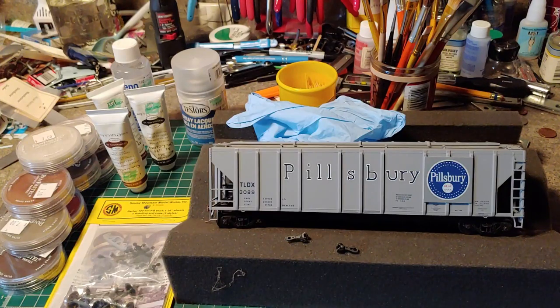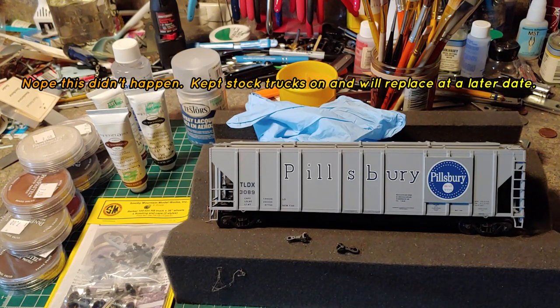I'd like to discuss some of the tools and materials I'm going to be using to weather this car. Now, I model in S scale, so some of the names of the manufacturers and some of the tools may not be as familiar to some as they are in the more popular scales. I'm going to take the old KD couplers off and change those out with Sargent couplers — very realistic effect. Also, I'm going to take the stock trucks off and put this 100 ton truck kit from Smoky Mountain Model Works, assembling, painting, and weathering those before installing them on the freight car.